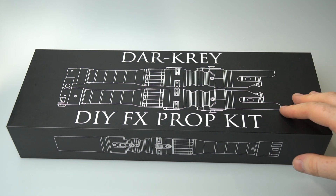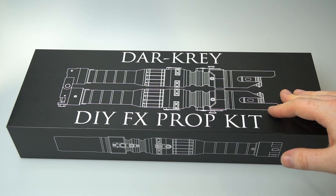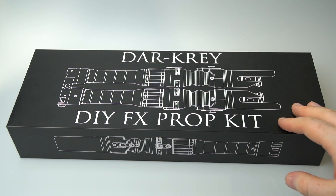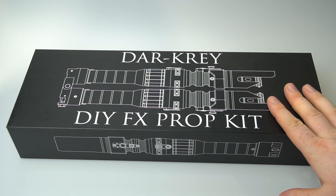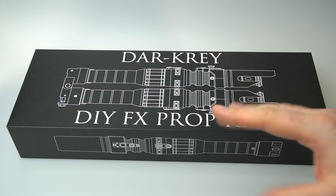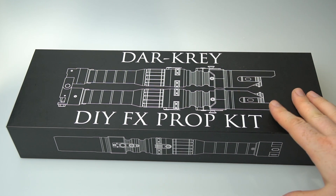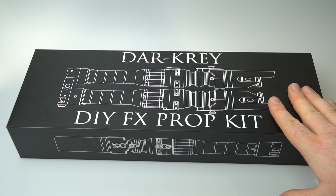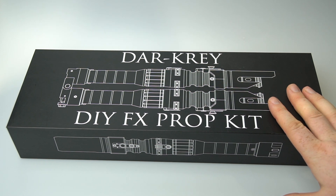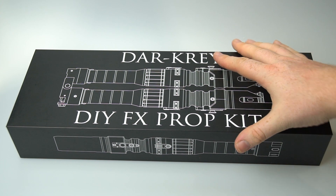If a run does sell out, it doesn't mean I'll never make it again. I like to focus on a new project each time, but I've made a lot of character sabers and inspired replicas and I can always revisit them. This year I've tackled some really difficult ones — especially the Rey Skywalker — so it might be worthwhile doing a rerun of something simpler.